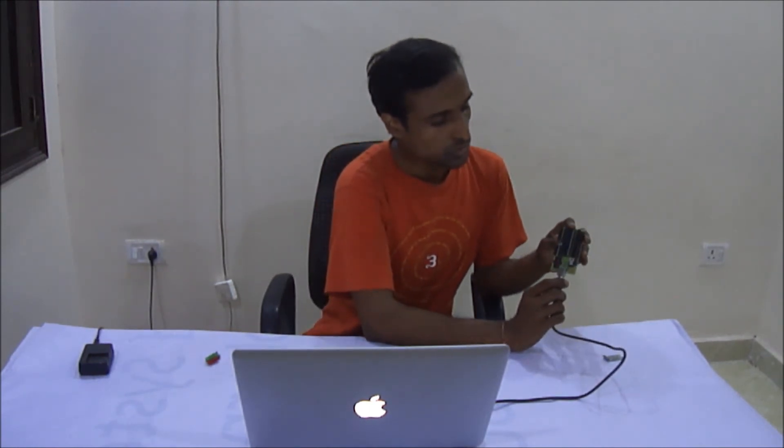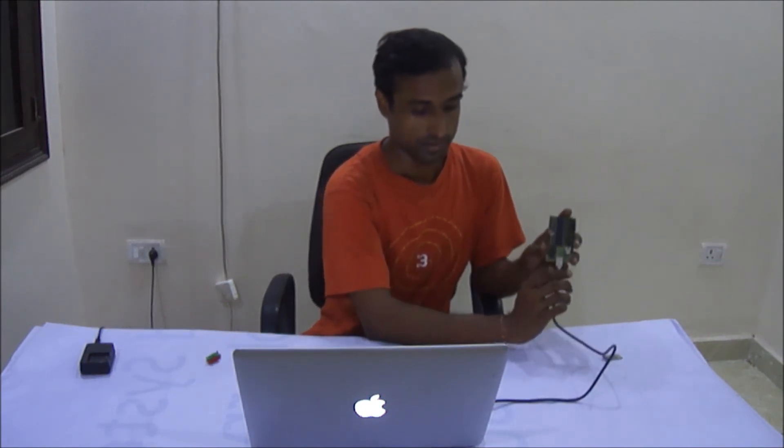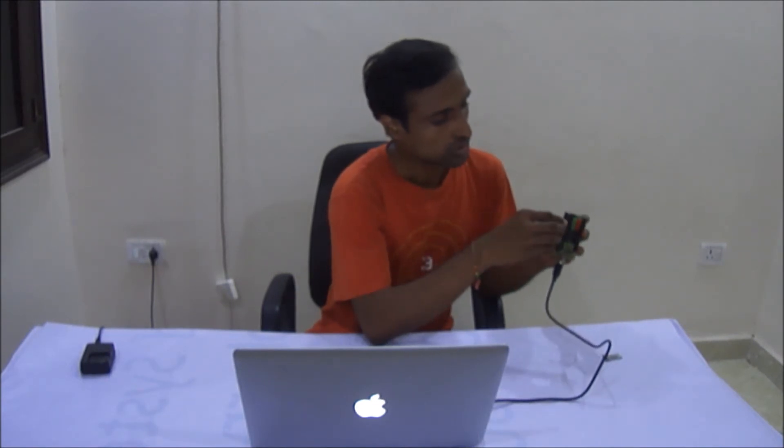To transfer code to this board we don't need any extra programmer. Whenever you connect the USB cable, the code inside the microcontroller will run. Right now we have some LED blinking code, so it's blinking.